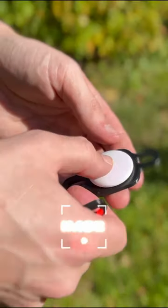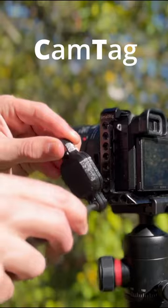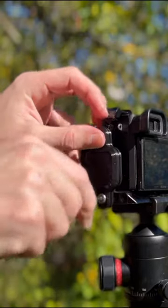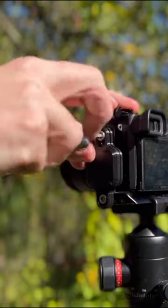How are you doing guys? It's IMCE and I'm going to do a little review of this CamTag by 3DFocus. This is a little device which connects to your DSLR camera and holds an Apple AirTag. It's made out of high quality filament and is 3D printed.